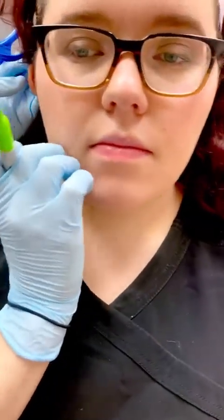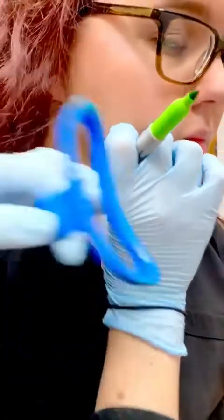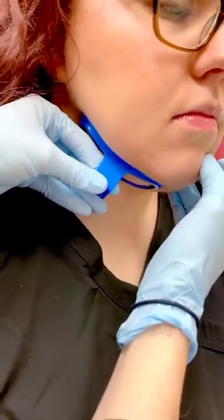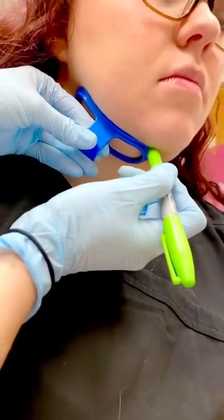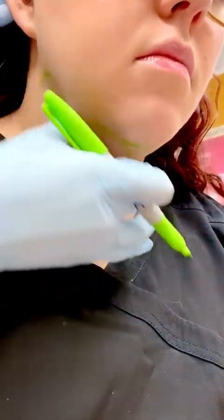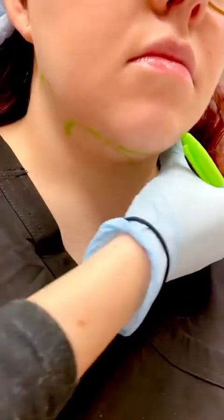So you kind of feel around for where the jawline is, and you want a decent amount of overlap, but still get some good extension out to her jawline. So it will treat all of this area.